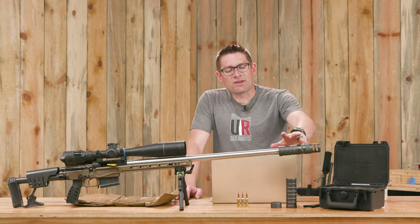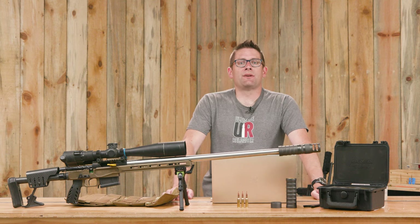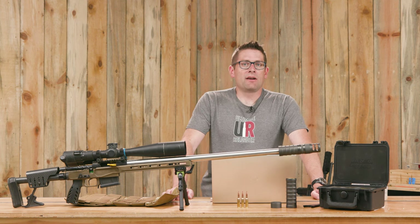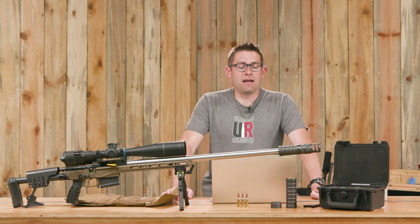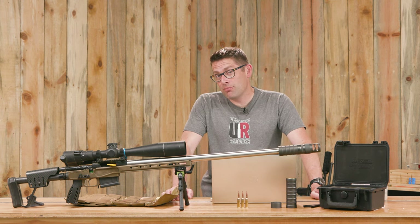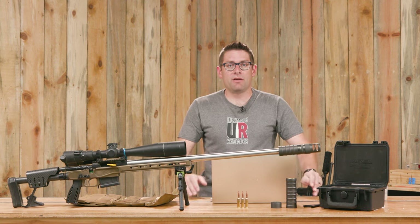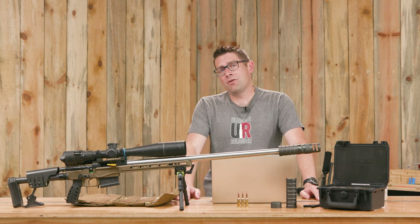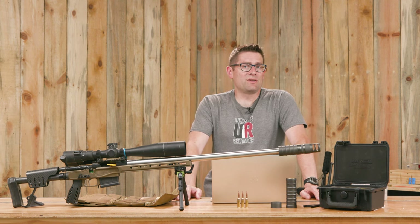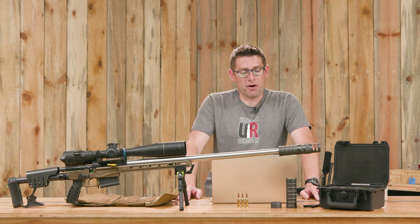Accuracy is another area. Our .223 trainer is a great example — sometimes a suppressor can slightly enhance accuracy, and sometimes it can result in a drastic point of impact shift. If the baffles aren't completely aligned, depending on the relief inside and the design of the suppressor, you can get quite a bit of shift — hopefully just a couple inches at 100 yards, but sometimes quite a bit more in our limited testing.